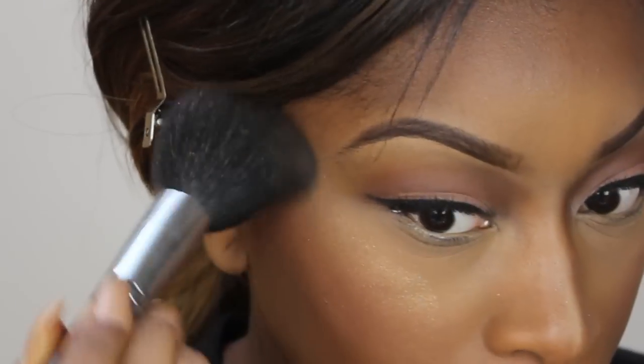I love a good highlight and this is my new favorite at the moment — it's Melon Pigment by MAC. I'm applying that to the highest points of my cheeks to make everything glow and look gorgeous and dewy. I'm also applying it to my chin and the center of my forehead.